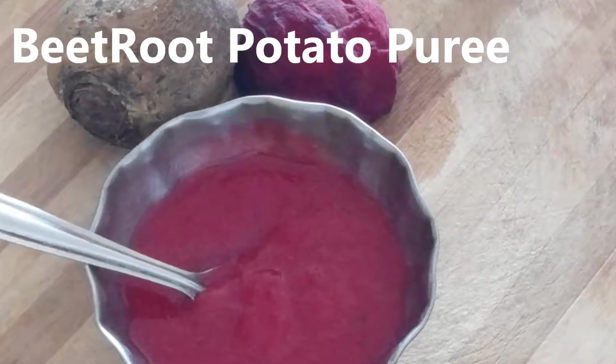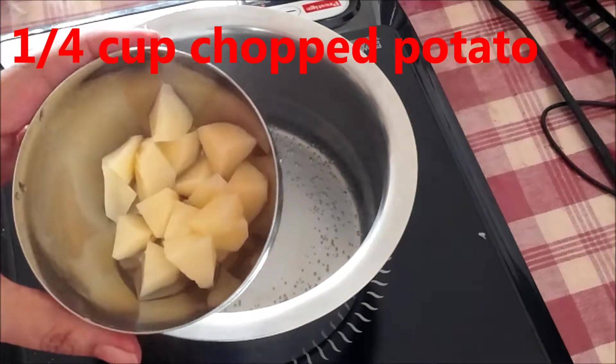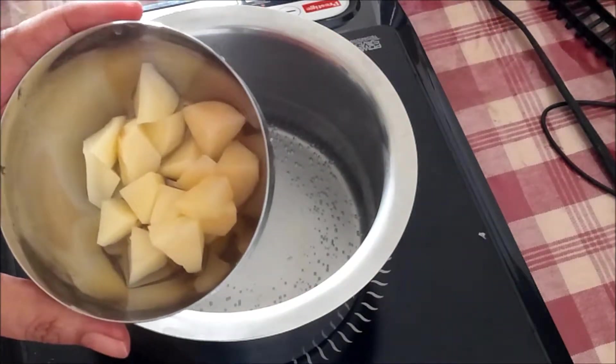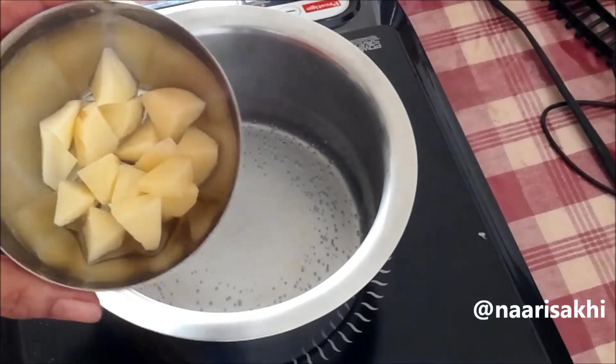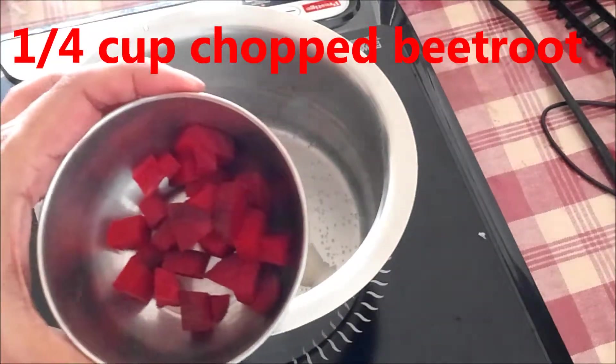Welcome to Vegetarian Kids. Today let's make beetroot potato puree — very healthy. I have boiled the water and I am going to add chopped potato. Make sure you remove the skin, clean the potato, chop it into pieces, and then add the beetroot.